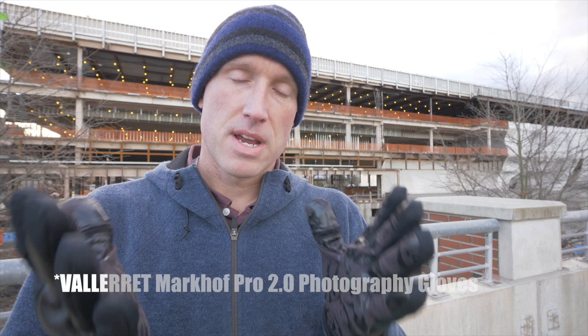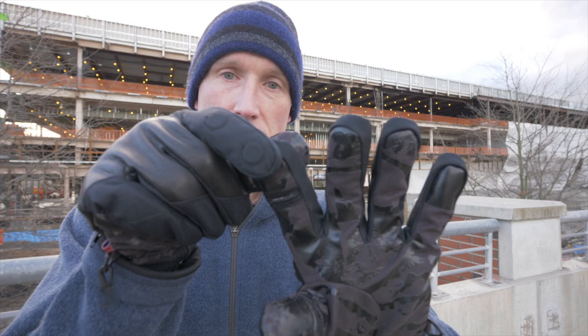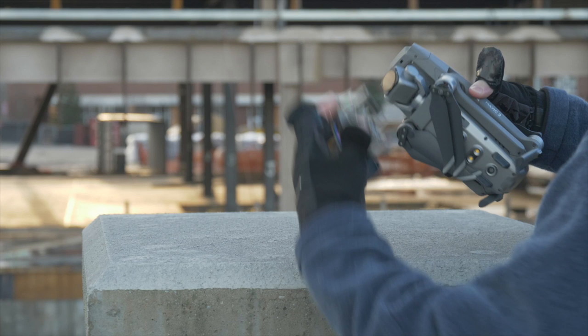Let me show you these new photography gloves that work great for photography, and they work for drones for the exact same reasons. These are the Valerae Markov Pro 2 photography gloves, and they work awesome for drones because this piece flips down just like that around the finger, and then does the same thing around the thumb as well.